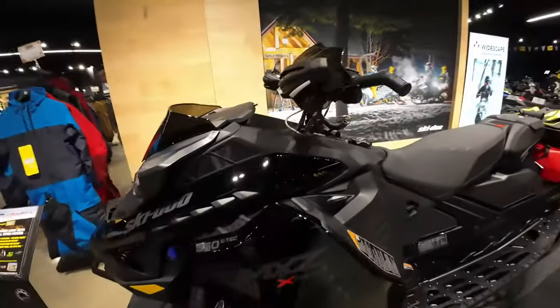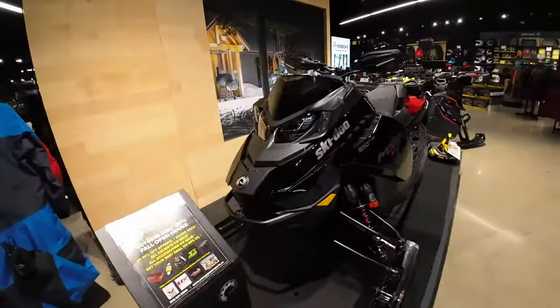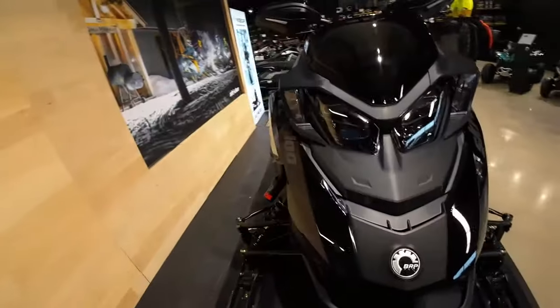That's a couple of things to point out for 2024 on the Gen 5 model. Energy Power Sports open house is on now until Saturday afternoon — hopefully you can pop in and say hi. Thanks for watching, hit that like button, and make sure you subscribe for more content.